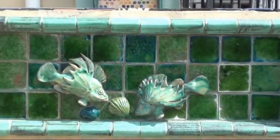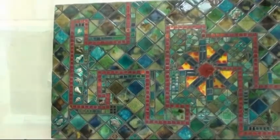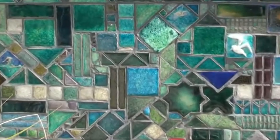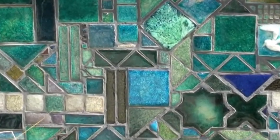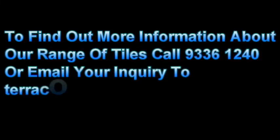I hope you have enjoyed watching this video and seeing all the different types of tiles we do. We have all the samples at our showroom at 5 GM Street in Fremantle. If you have any questions, give us a call on 9033 6124 0. I hope you've enjoyed watching the video.